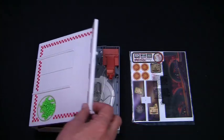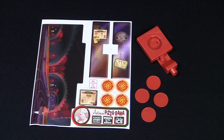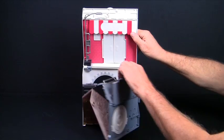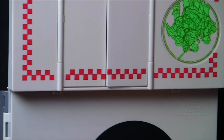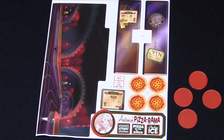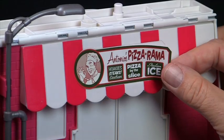The first time you open the playset, remove the pizza disc shooter and the packet containing the instructions, labels, and four pizza discs. Stand the playset upright and unfold the inner panels. Snap the top panel back into place. Match the numbered labels to the locations on the instruction sheet and place the labels on the playset.